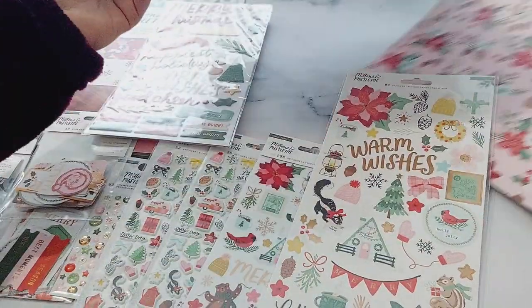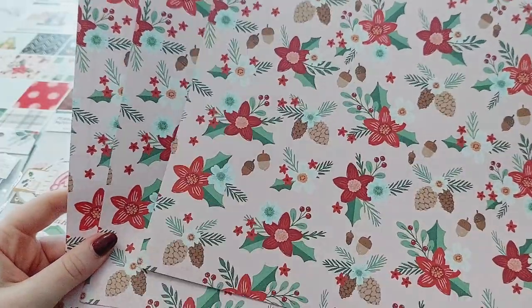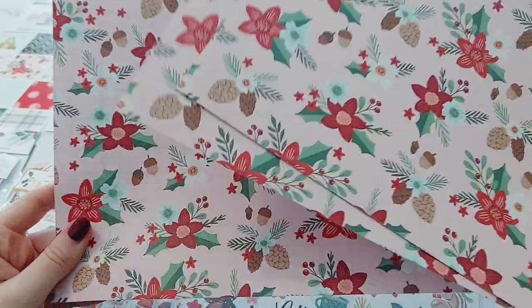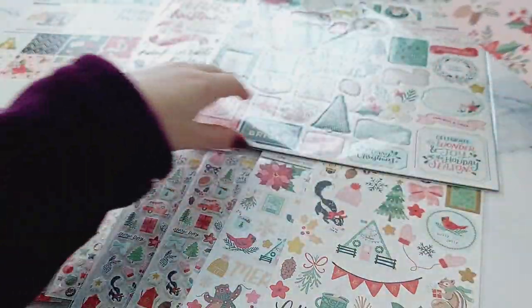Then I've got some loose sheets of paper just of this pattern, because I absolutely love this one — it's my favorite one, so I was like I'm going to get some extras.